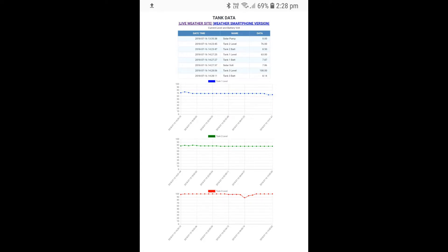All collected data is displayed in a table. The level data is then hourly averaged and placed into a trend over a 24 hour period. I find this very helpful in identifying increased water usage, potentially from a leak.